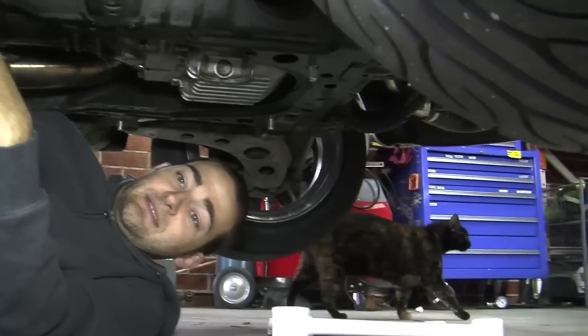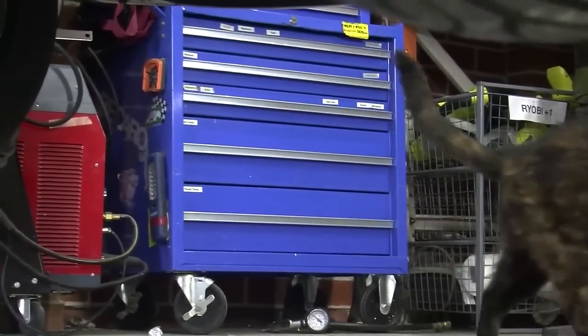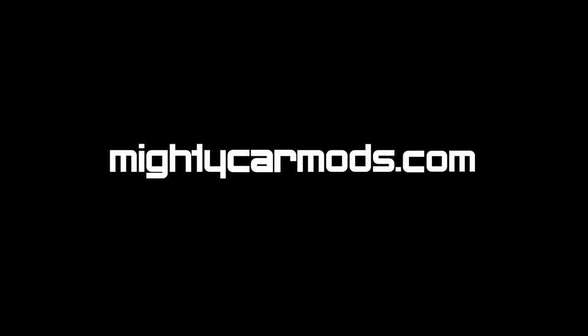There's a freaking random cat! Just walked into the garage — there's a random cat!